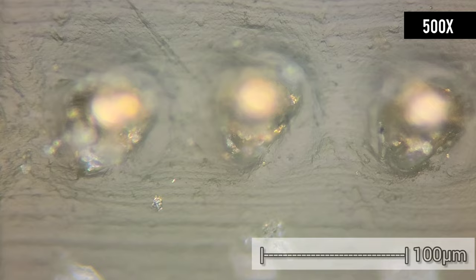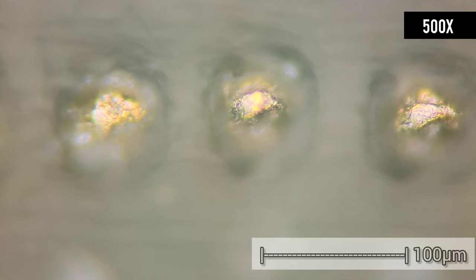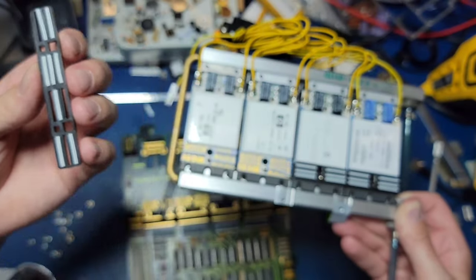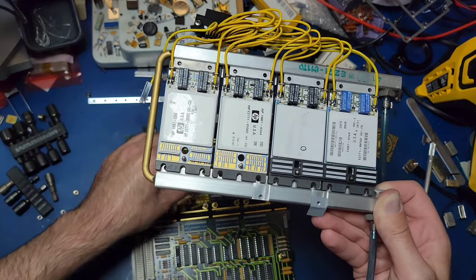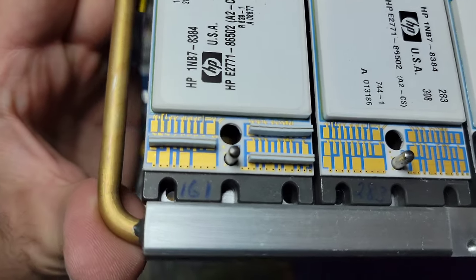Each I.O. module has six of these elastomeric strips, meaning that there are 48 for this entire circuit board assembly. The pads they mate with are different sizes, which I'm sure depends on the current needed for each pin.